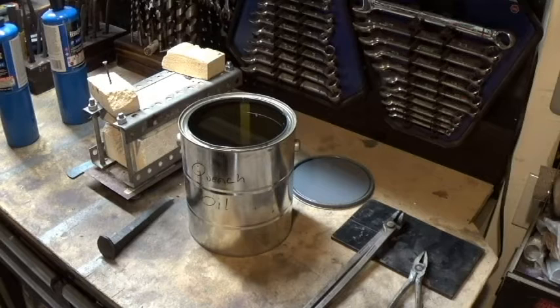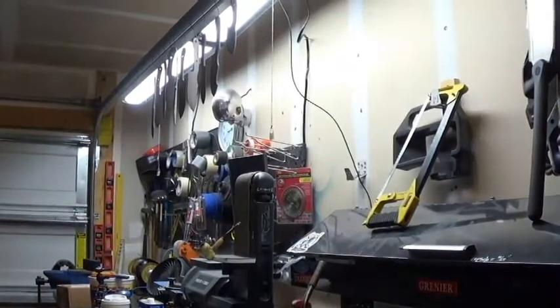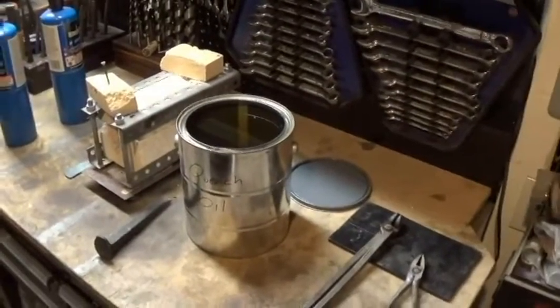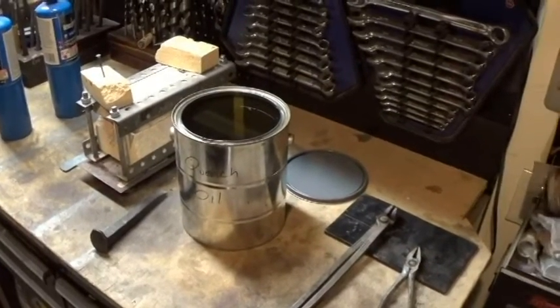Welcome back to the garage. Today we're going to be doing the second part of the heat treat. Last night we got the knives all cleaned up and coated with the anti-scale compound. You can see them hanging there like a bunch of wind chimes. So today we're going to be doing the actual heat treat itself.